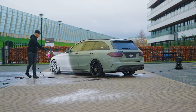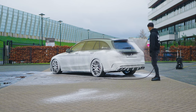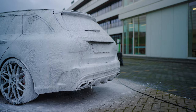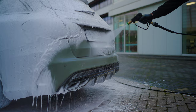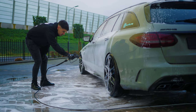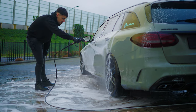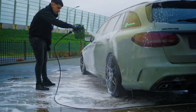Don't touch your paint before pre-washing first with Dripped Snow Foam. Create a lubricating barrier for a safe contact wash with Flow.